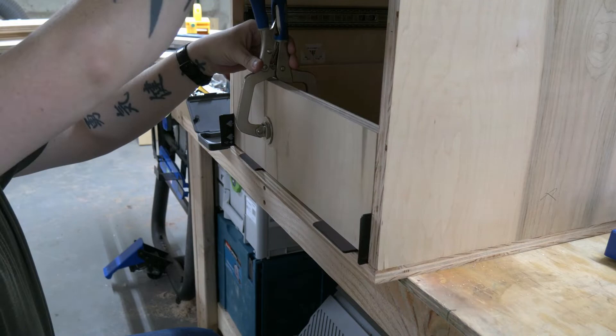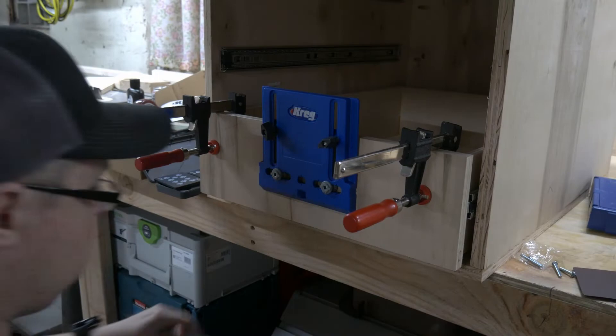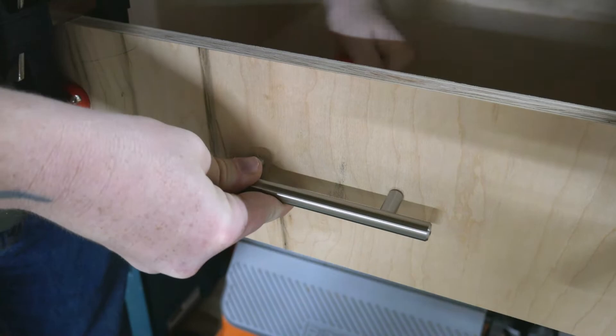After spacing the drawer front out an eighth inch on all sides, I used the Kreg cabinet hardware jig to figure out where the pulls will go. This one I actually liked and worked well.